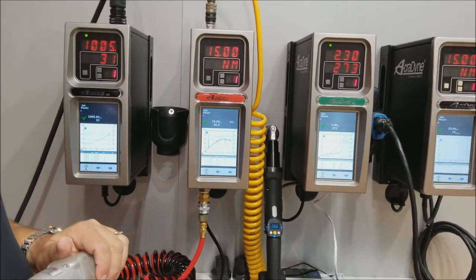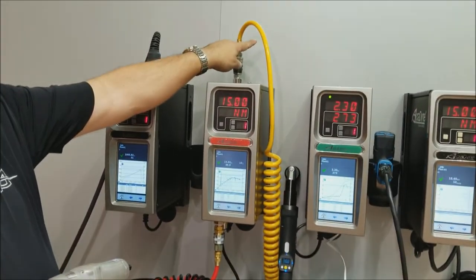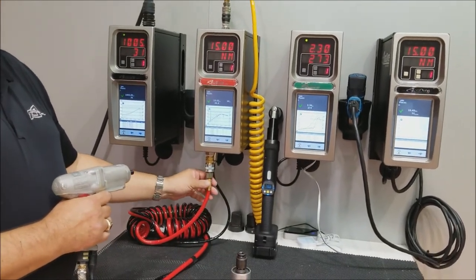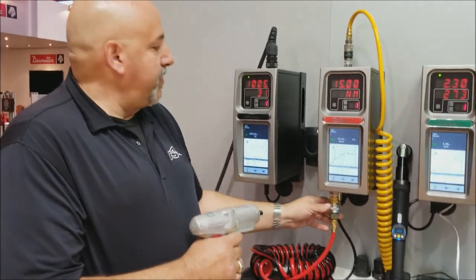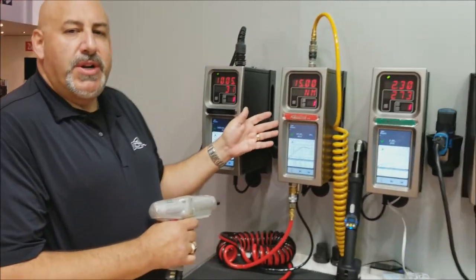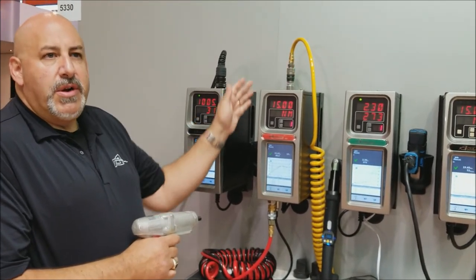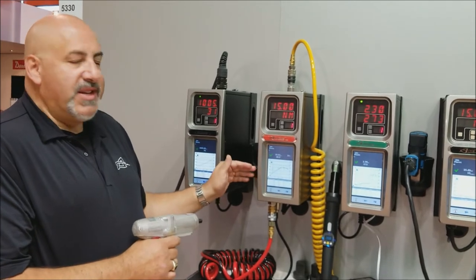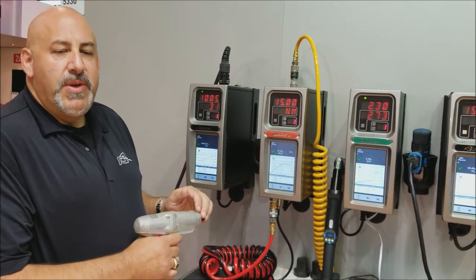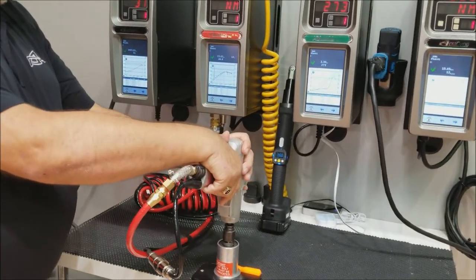This is the top-of-the-line model with all features included. We're taking air into the controller from the plant air and bringing air out to the tool through the controller's lower face. You may hear a sound in the background — that is a digital pressure regulator. We take the variations of incoming air and correct them to deliver exactly the amount of air we have programmed the system to bring to the tool, giving you much more accuracy, consistency, and performance in the results.